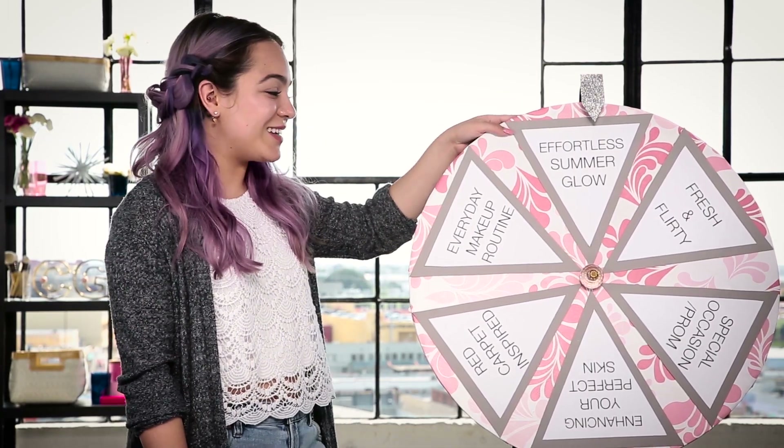I'm really excited to see what it lands on. Enhancing your perfect skin — having a flawless face is the perfect base for any makeup. I'm so excited to see what's in my makeup bag. Let's take a look.